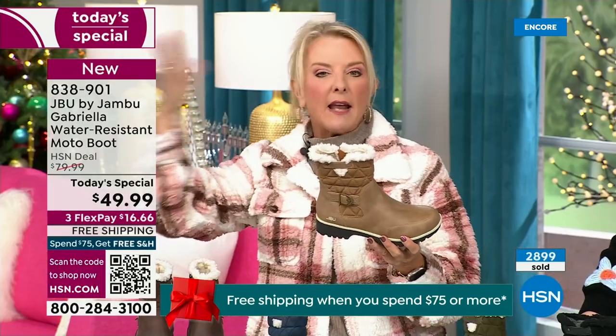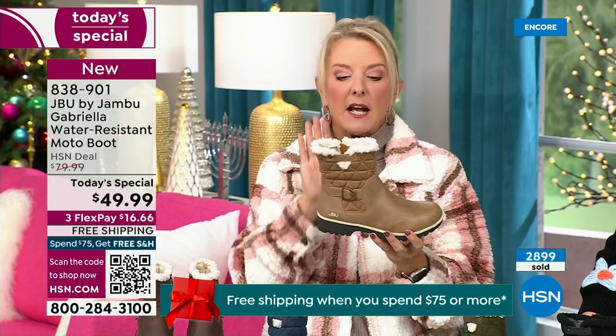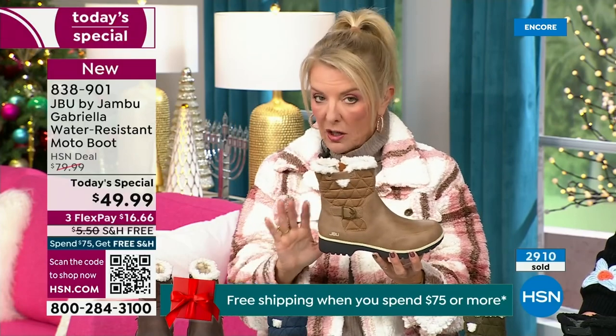Taupe works with everything — denims, chambrays, indigos. It can go to red, pink, navy, ivory. It's one of my all-time favorite shoe colors.